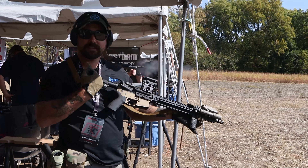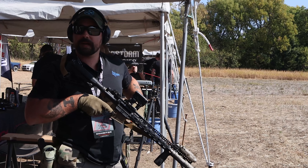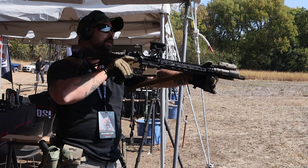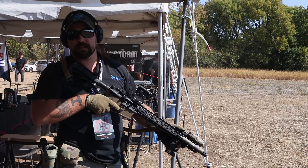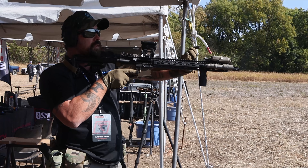If we're shooting and we want to make it a lot more stable, if we have the time — we understand that sometimes at close range we don't have time to be messing with adjustments and we want to be able to manipulate the rifle a bit more — but when we do have the time and we're trying to take a little bit longer shots, we can make that adjustment.